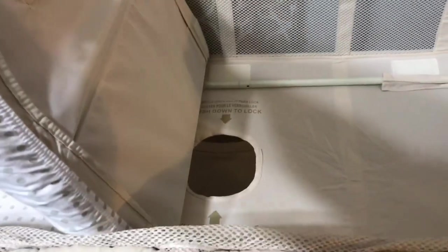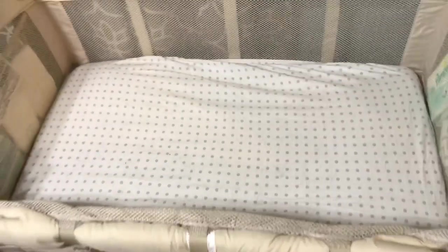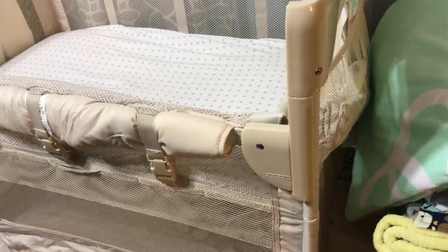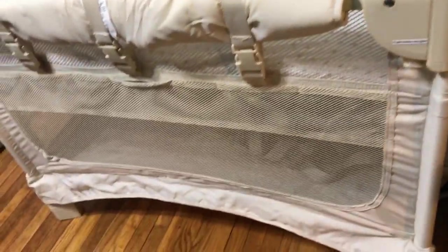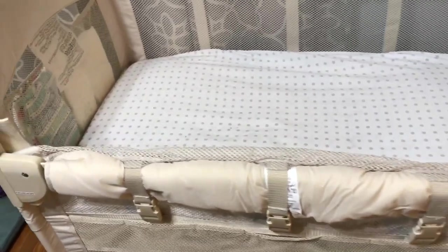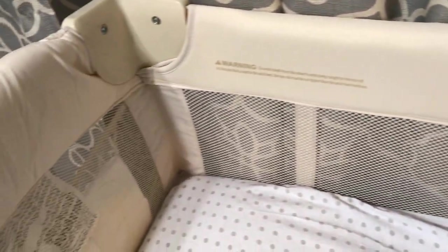The sheet we used on this is an adjustable-size bassinet sheet, because this is kind of similar to a pack-and-play but a bit smaller, so a normal crib sheet or pack-and-play sheet just really doesn't work for it. I did find that Amazon has plenty of adjustable bassinet sheets which you can get in packs of two for twenty dollars, which is cheaper than going with this brand's sheet that's meant for it, and they're practically the same size.